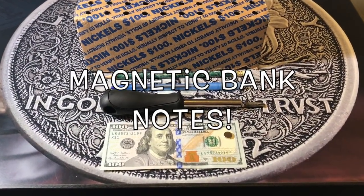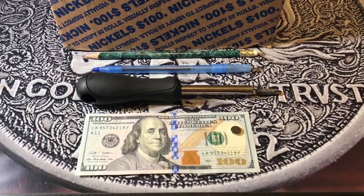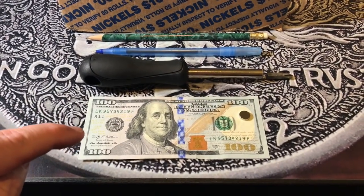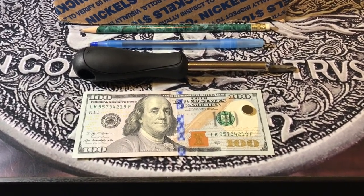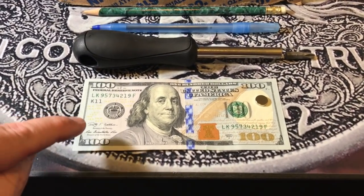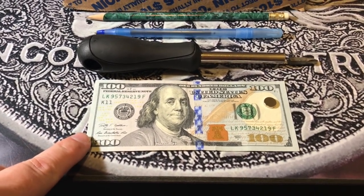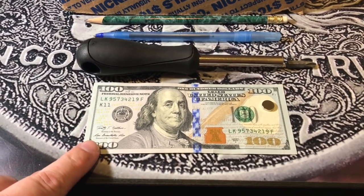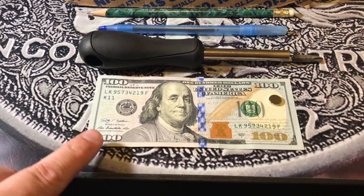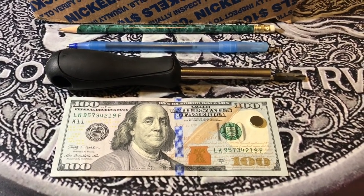Hey, what is up YouTube and welcome back to a super fun video. Today we're gonna do a little experiment with this hundred dollar bill and a magnet. A lot of you may not even know this, but nowadays the ink used to print banknotes is actually magnetic, so bills actually have a little bit of magnetic property and we're gonna test that today.